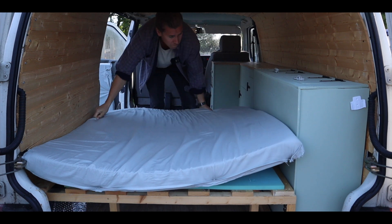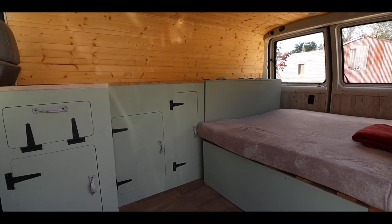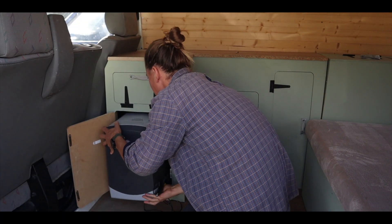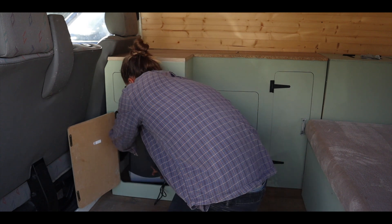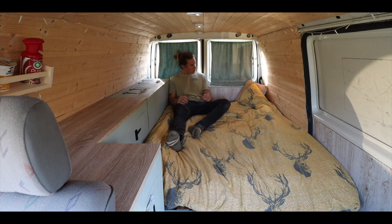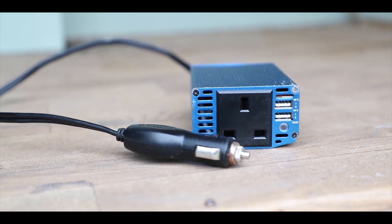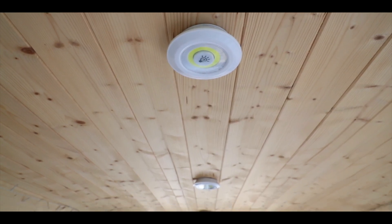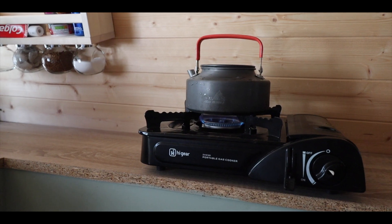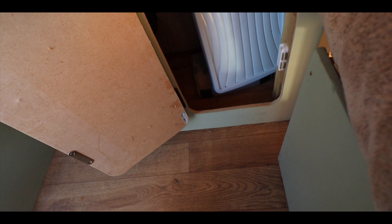Once the bed was back in it was time to start putting everything back in the cupboards — the gas stove, the fridge, along with some food, coffee, cleaning products, and the first aid kit. I haven't invested in anything particularly expensive like leisure batteries, and even my lights are just run off rechargeable batteries, but they do the job. I've done this whole van build on a budget, and that includes how I cook — I currently use just a single portable gas stove and it works absolutely fine. It restricts me to cooking one thing at a time but it also means I'm able to cook outdoors.